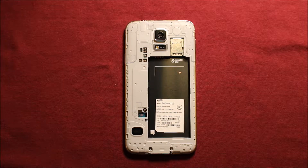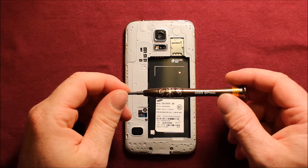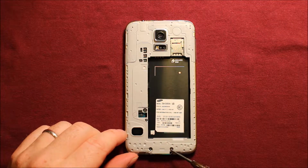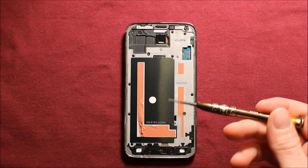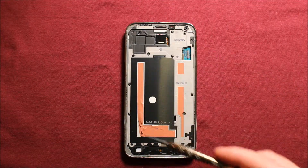Next, what we will need to do is have a Phillips screwdriver size 000. We will need to remove this screw and these two screws. Then we will use the same Phillips screwdriver to remove these ten black screws right here all the way around.